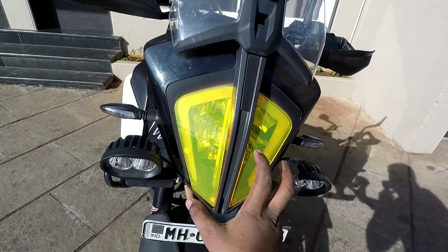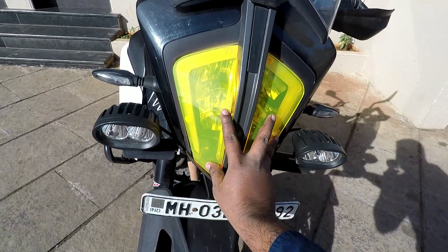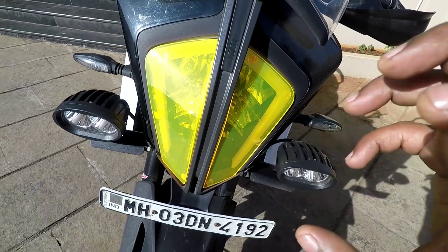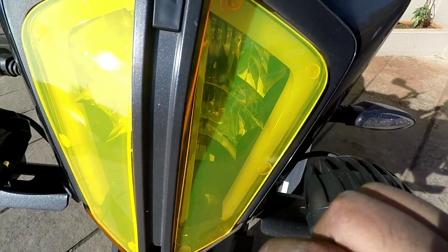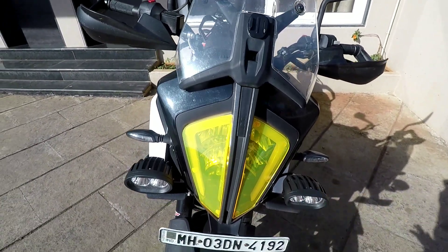This is my headlight in yellow color. This is a protector for the headlight, because in high-speed riding there is a lot of risk. There was a scratch on my headlight, and it was there before I put the protector.